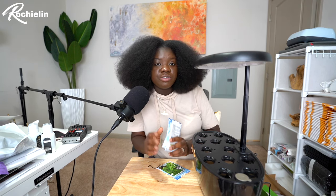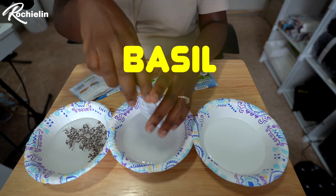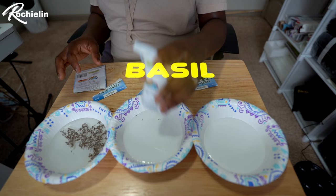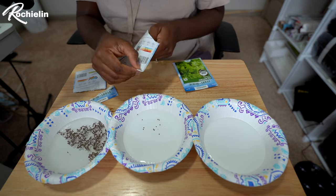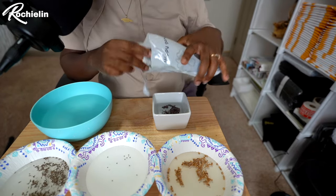According to the instructions, if we're planting big seeds like lettuce, basil, and things like that, we need to soak the seeds for six to twelve hours before we actually plant them in the planter. Who knew that this is what lettuce seeds look like — I've never seen lettuce seeds before! Then, my basil seeds spilled out through a hole in the packet.